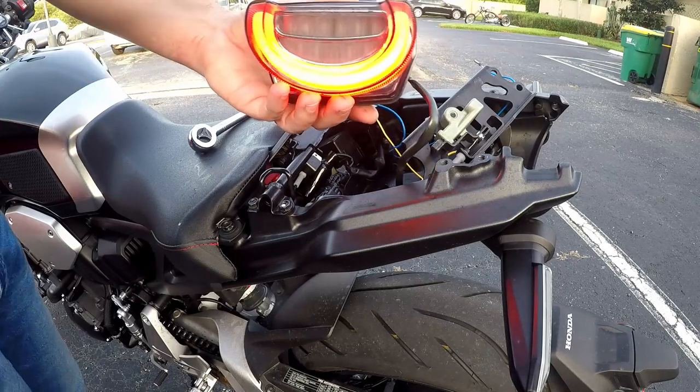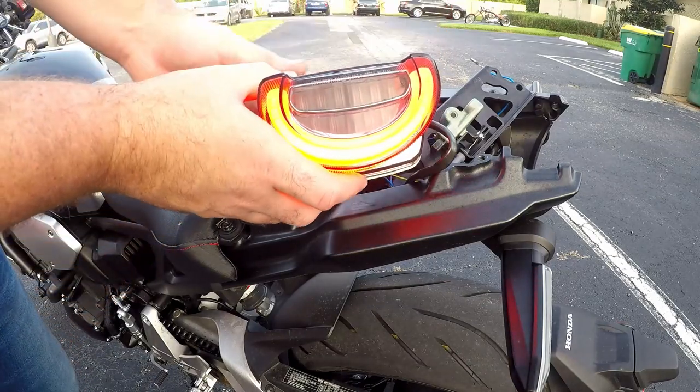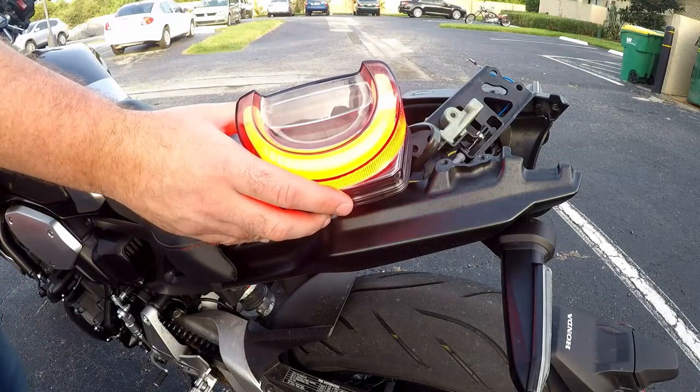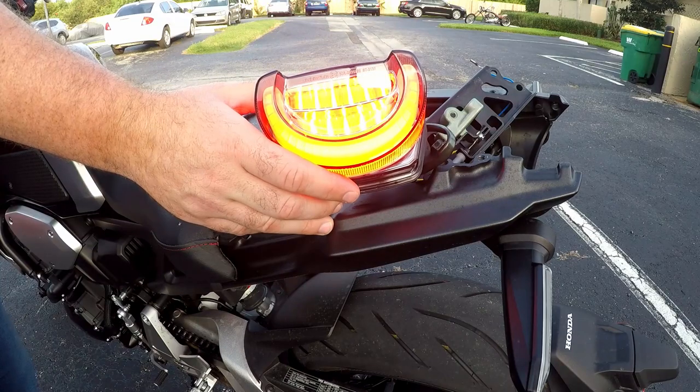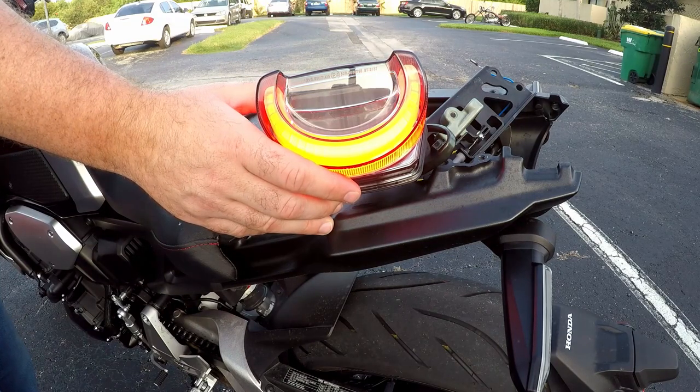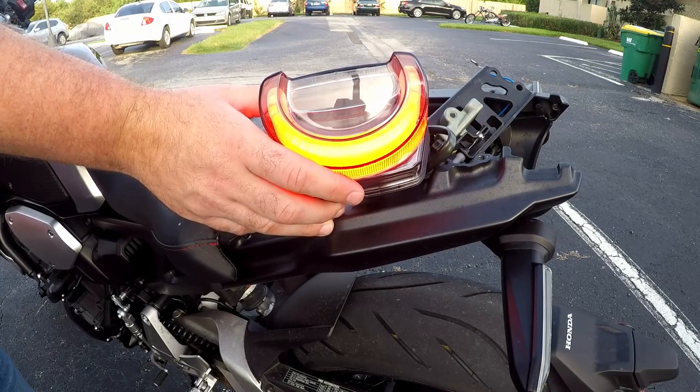The first step of this test is to turn it on. The only thing I did was plug it in just to take a look. Not bad. Of course, since the turn signals aren't hooked up yet, we're not going to get that.